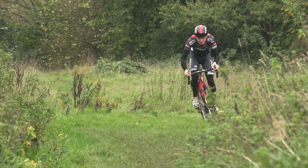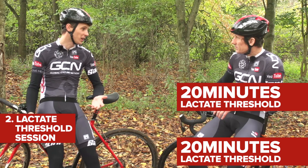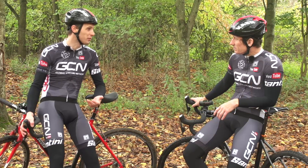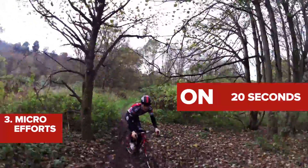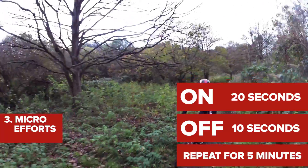Number two is a lactate threshold session. You don't want to drop the endurance work totally, so do two 20-minute blocks at your lactate threshold with 10 minutes off in between — a good, short, compact session to fit in during the week. And finally, some micro efforts. Cross is all about short bursts, so a session of 20 seconds power on with 10 seconds off, repeated for five minutes, works really well. Try to do about three of these in a session.